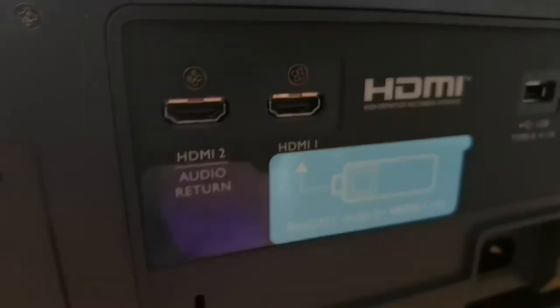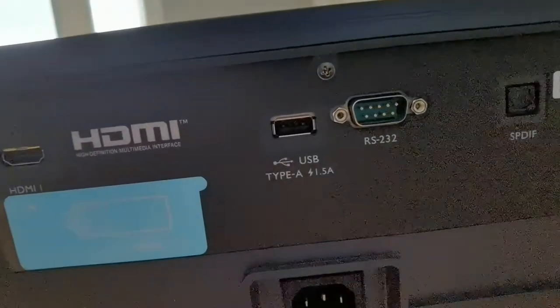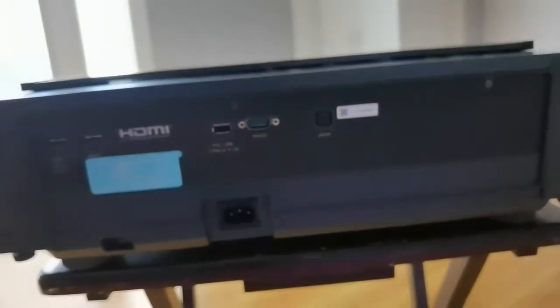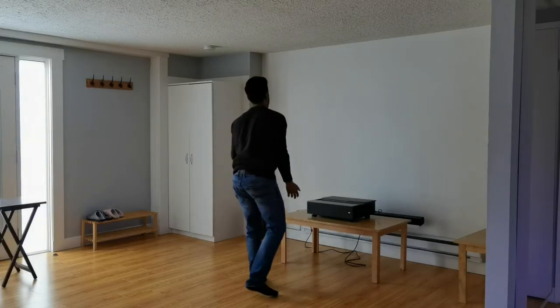On the back you're going to find all the different ports, and here's where you'll probably be a little disappointed. There are only two HDMI ports, and one of them is actually reserved for the BenQ Android TV dongle — it even has a sticker indicating which one. So you're really left with one HDMI port, which is unfortunate if you have a Roku streaming stick, an Xbox, or a PlayStation. You'll have to get an HDMI splitter, which is actually what I use. Just bear in mind you'll probably want to get a splitter to connect the rest of your devices.